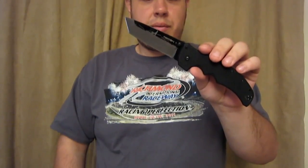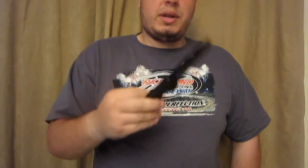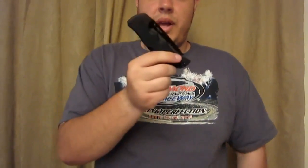It's not scalpel sharp right now, but if you have a little bit of time, you can certainly get it scalpel sharp. Pretty cool — I shouldn't say little, it's actually a big knife. So far, so good. Just a quick little cut demo for you.